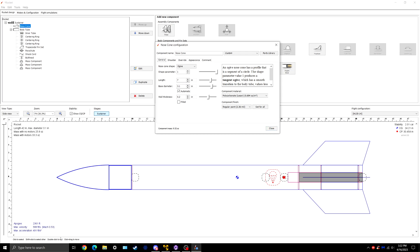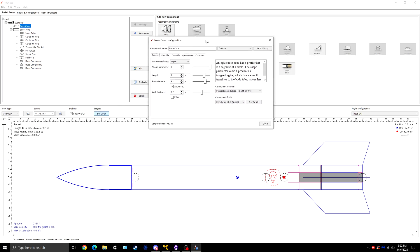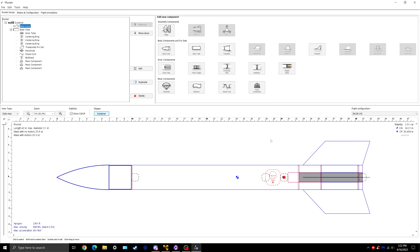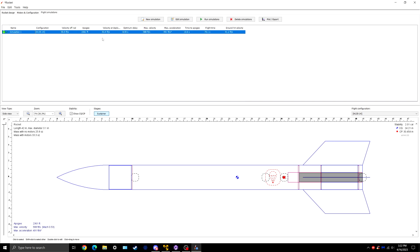You do want to keep your apogee under 2,500 feet. Low and slow wins the game, because your only goal is to get that rocket back — if it's way too high up, you might lose it very far off. So the next step is to find out our flight path and delay by running this simulation.